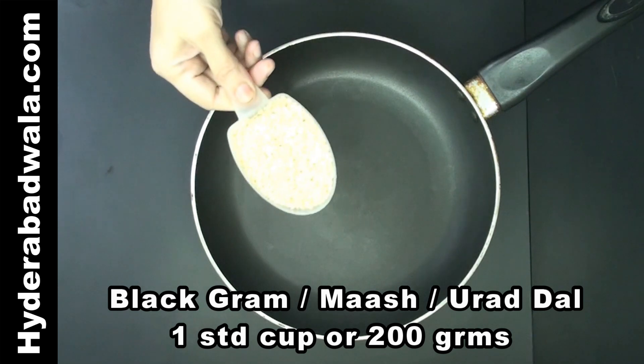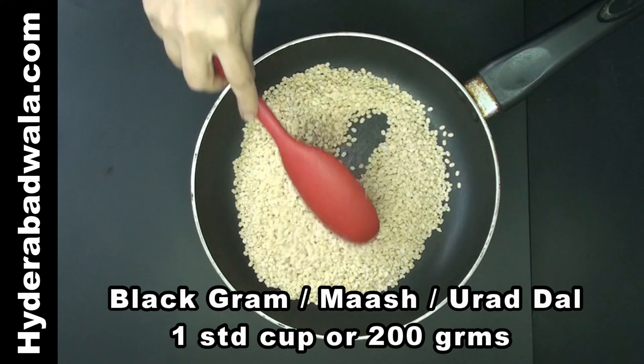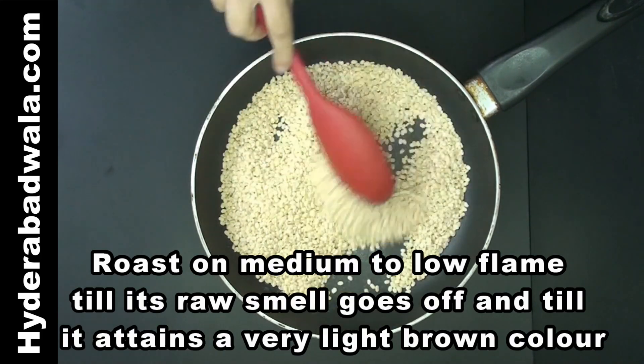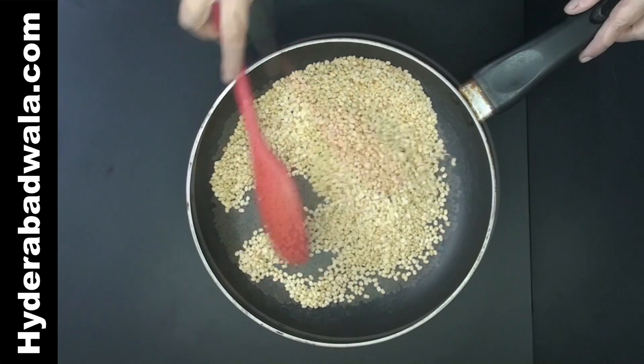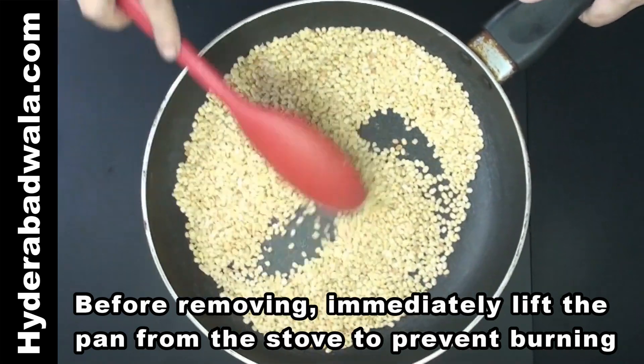Add one standard cup or nearly 200 grams black gram or mash or udat dal to a frying pan. Roast on medium to low flame till its raw smell goes off and until it attains a very light brown color. Lift the pan from the stove to prevent burning and remove immediately.